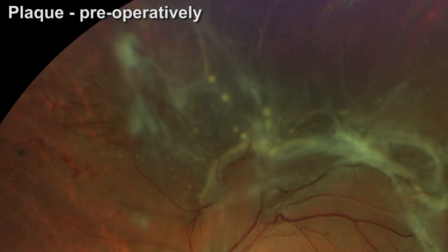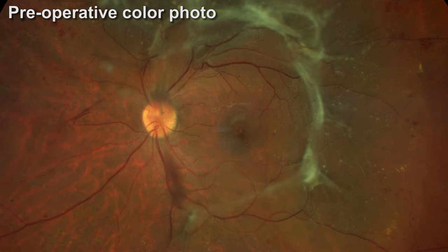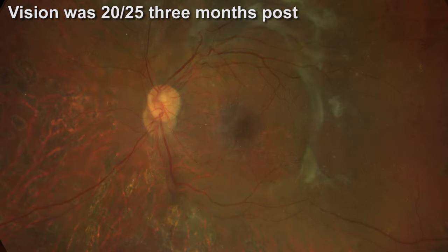There's the area of peripheral traction that you'll see in the preoperative photo, and then postoperatively the area settled down nicely. This patient did well. Over 50 percent of patients do well with surgery, but some people can lose vision.